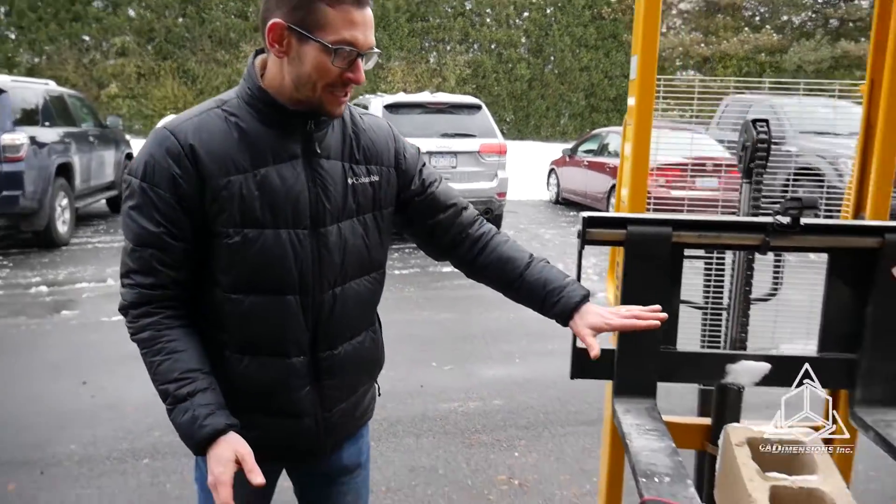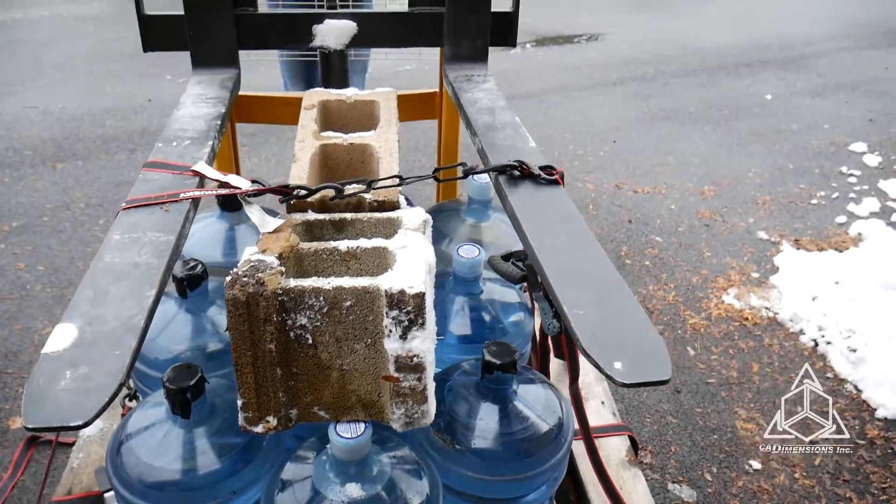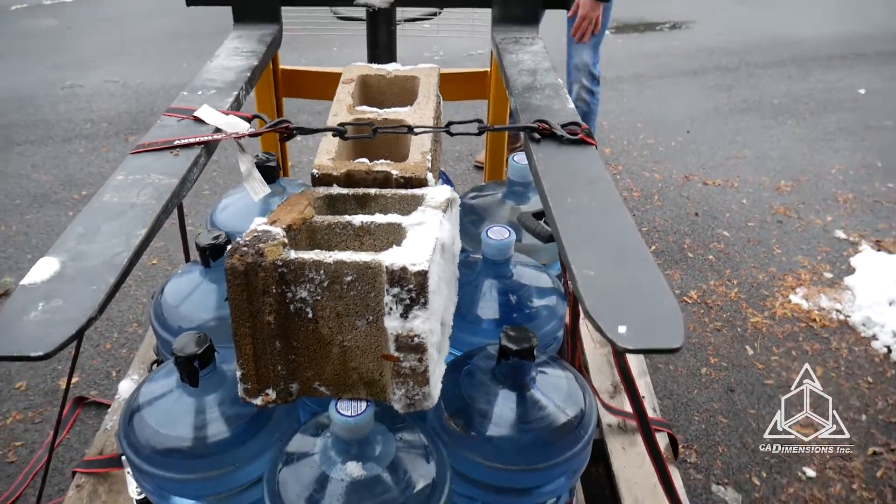585 pounds now. We've kind of rejiggered things a little bit so we have a better view. Again, let me just remind you — this is the exact same piece of material we've been using this whole time.